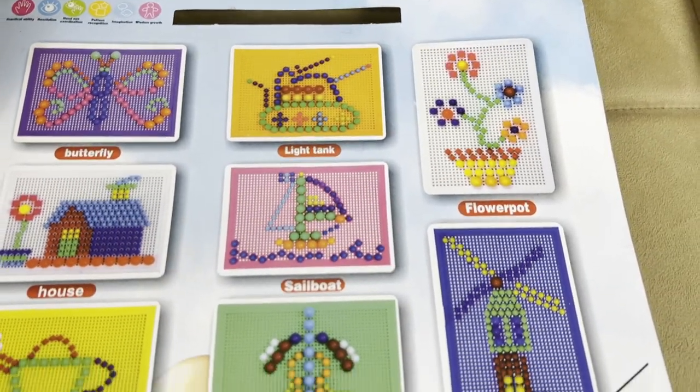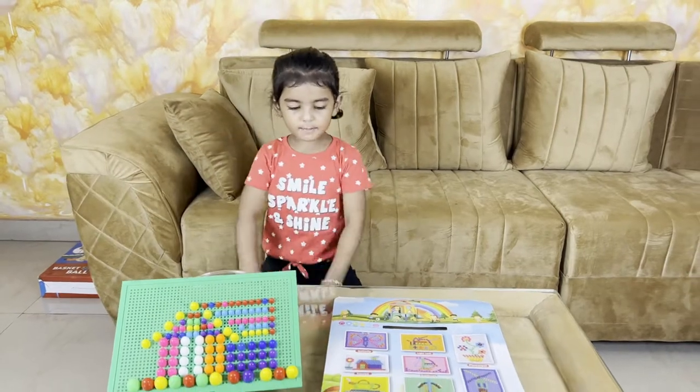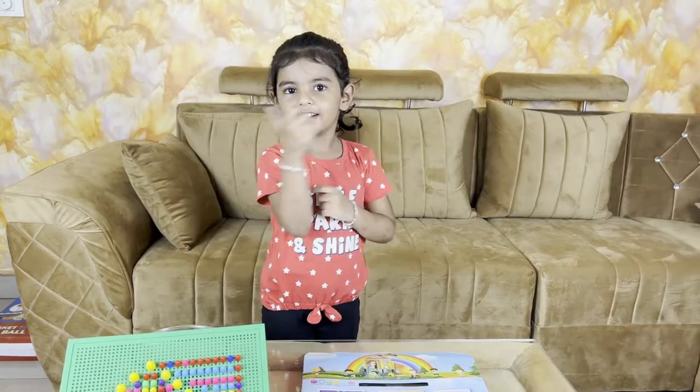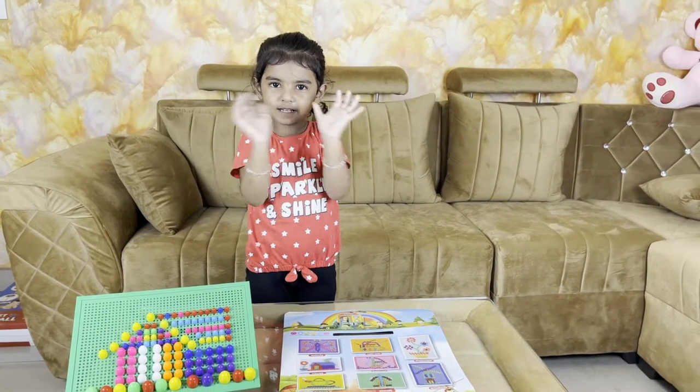Butterfly, tank, flower board — I have enjoyed it. Yes, butterfly on YouTube. Thank you, friend. Bye-bye. Like, share, subscribe. Bye-bye.